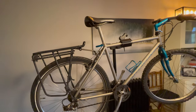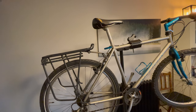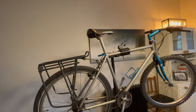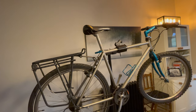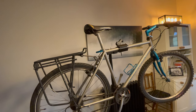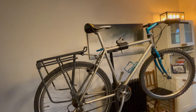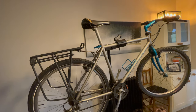The iconic thing about this Marin is that they brought them out with different coloured forks that matched the stem, bottle cage, and seat pin — they followed that style across various models. So that's sort of the iconic thing about this Marin.